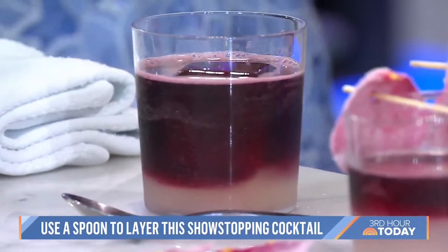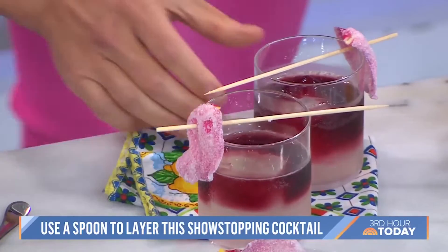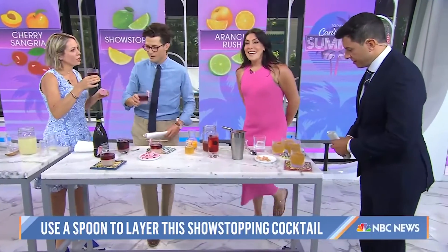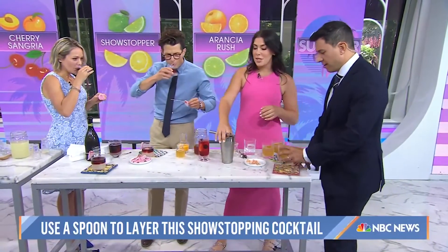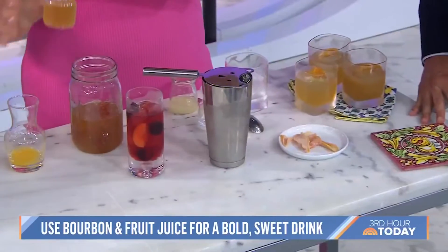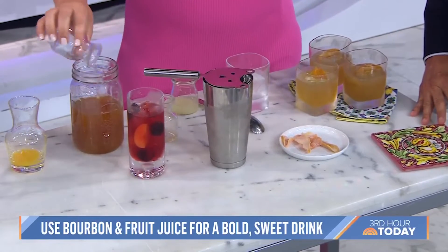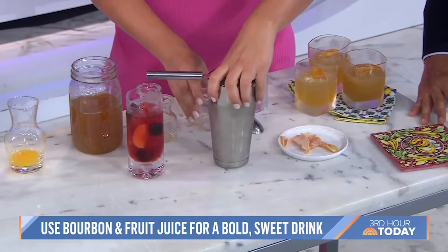The garnish is a little candied rose petal. This last cocktail is the Aranchur Rush — it's a bourbon-based cocktail, my take on the gold rush. A little bit of orange juice, orange honey simple syrup, a little bit of orange liqueur, and then a little bit of lime juice to cut it. Pour it over ice with a little candied orange peel. This is so good.